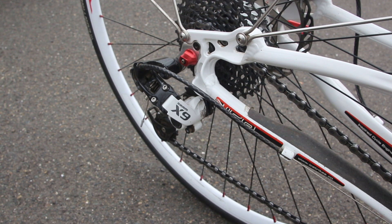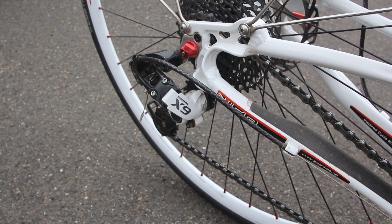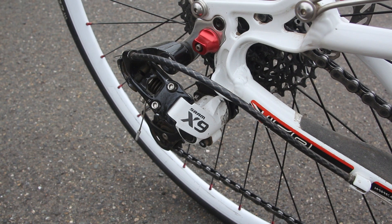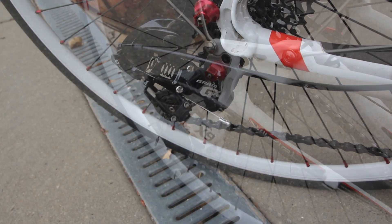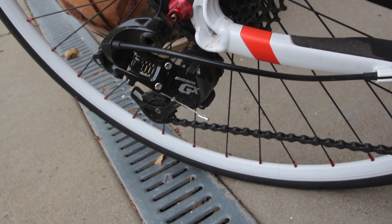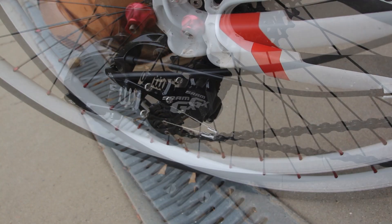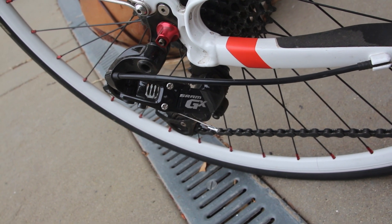For the past two years, my brother and I have been running the original rear derailleurs on our ICE VTXs. I've been running this SRAM X9 10-speed derailleur, and Rich has been running this SRAM GX 10-speed model. For the most part they've functioned well, but there has been one persistent problem: rear derailleur cable breakage.